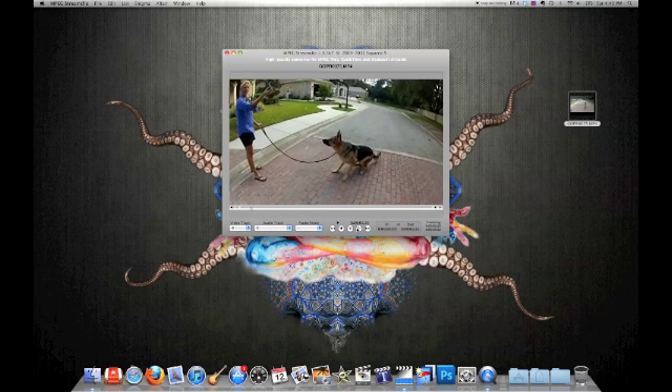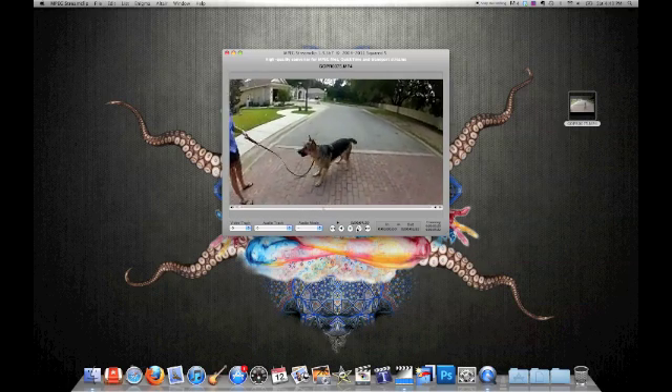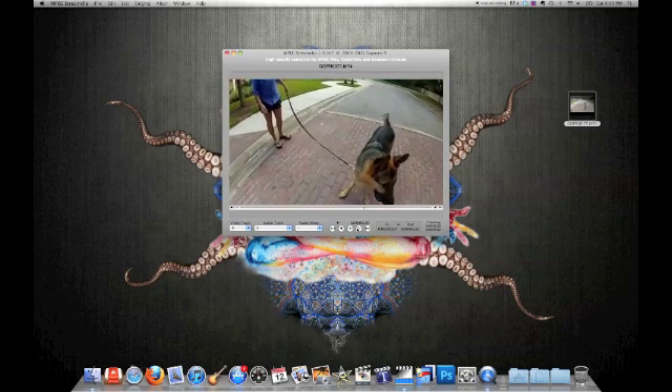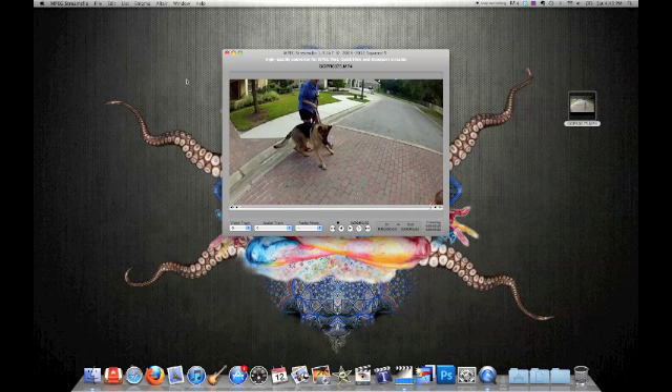Let's take a look. What a beautiful dog. Amazing beast, I must say. He almost bit that game.